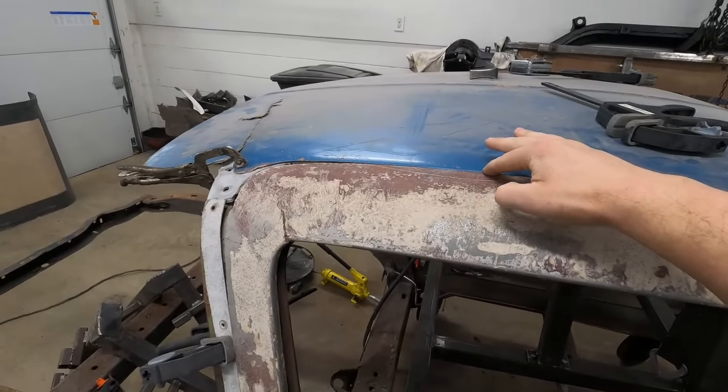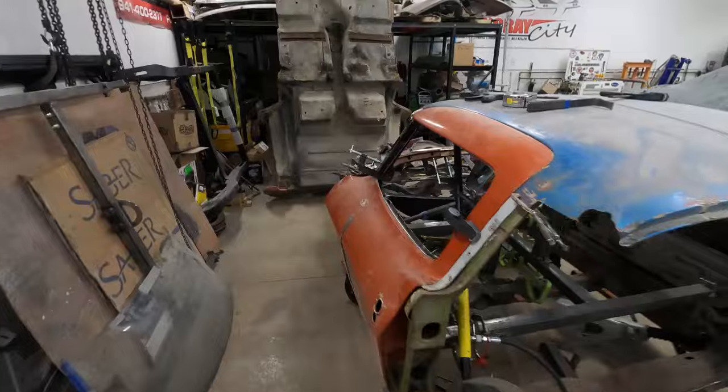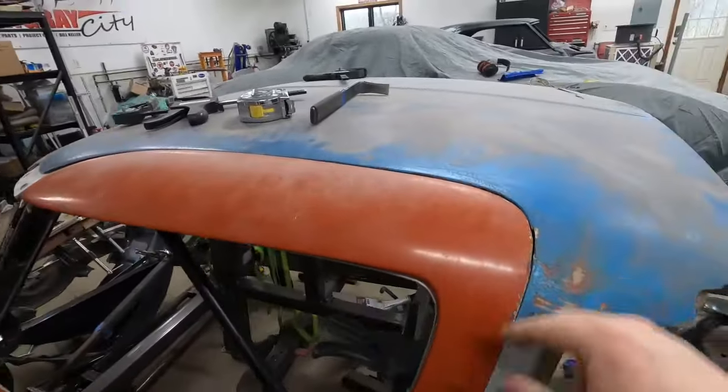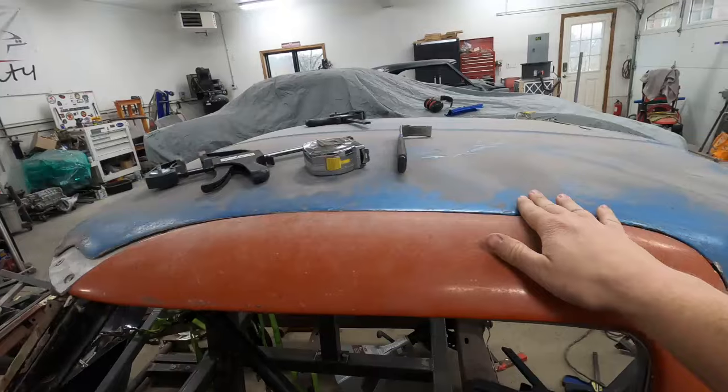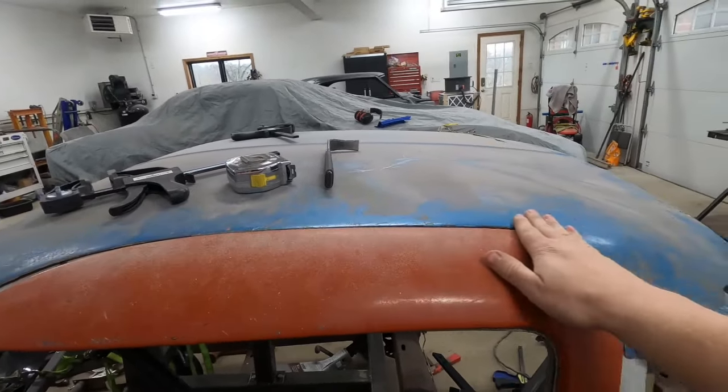If I push down the roof skin, that's about where it needs to be. It's just a really loose mock-up right now. The bonding strips are just floating in here. Nothing is really secured all that well, and there's glue here and there. So this is mainly just to see if we're in the right ballpark.